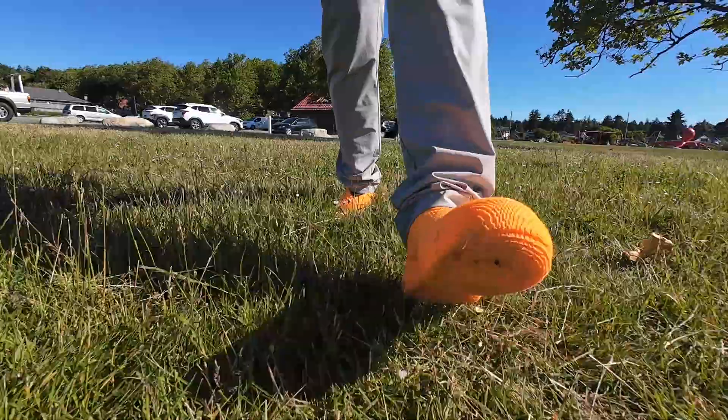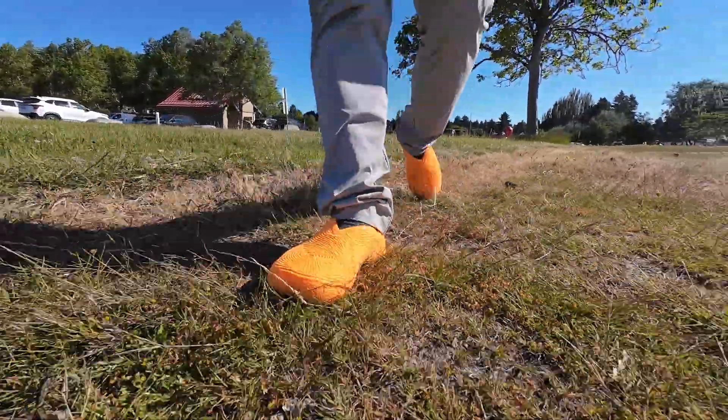Verdict: Bubbleberry isn't perfect, but it's still one of the best printable shoe designs out there. If you enjoy testing the limits of your desktop 3D printer, I highly recommend giving this model a try.